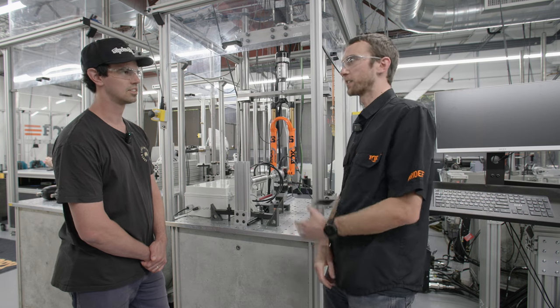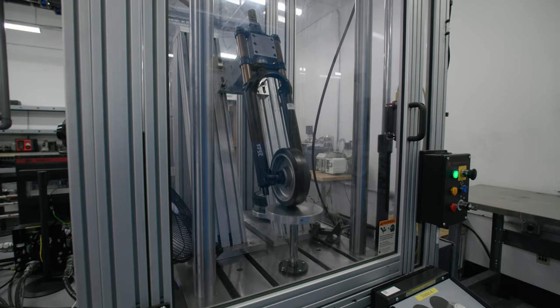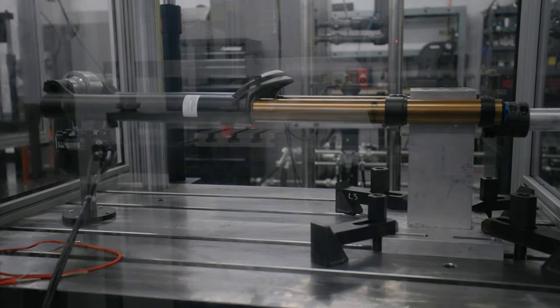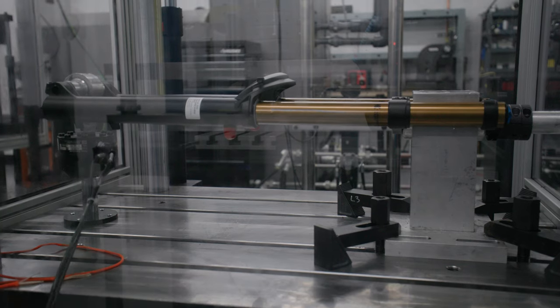Greg Minnaar — probably the greatest mountain bike downhill racer of all time — joins us. He's had the new fork for about three hours. He notes that Fox has been progressively updating dampers every six months through racing, and he suspects this new cartridge is the result of those improvements: "They made some massive improvements in the compression dampening, so I'd imagine this is what we've been heading to with this new cartridge."